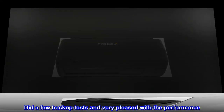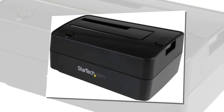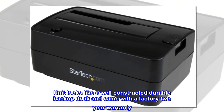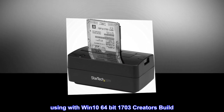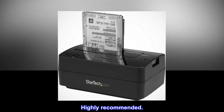Did a few backup tests and was very pleased with the performance. The unit looks like a well-constructed, durable backup dock and came with a factory 2-year warranty. Using with Windows 10 64-bit 1703 Creators Build. Highly recommended.